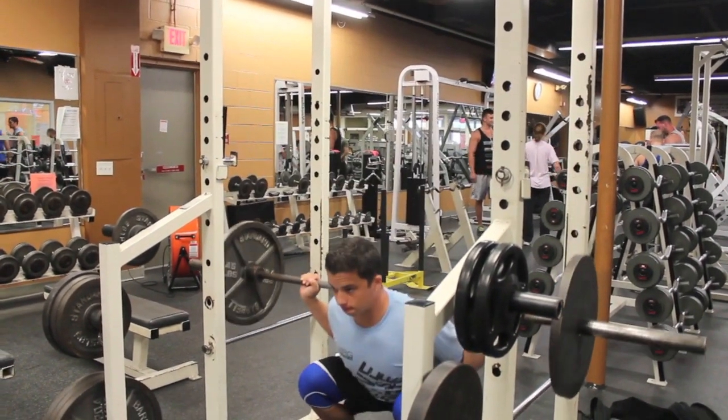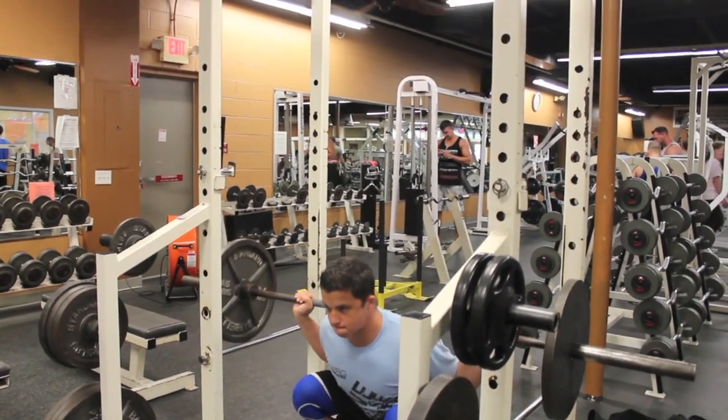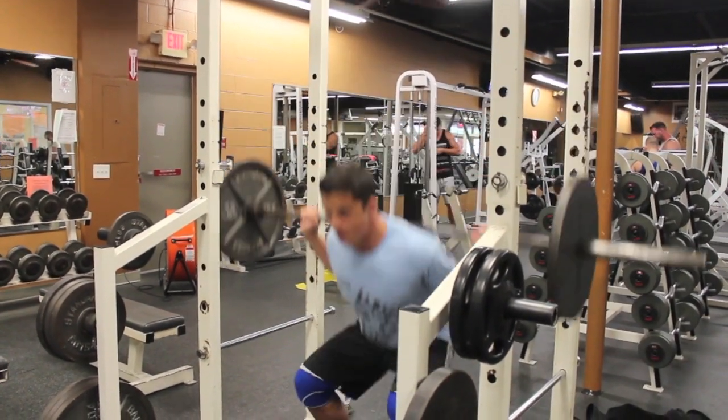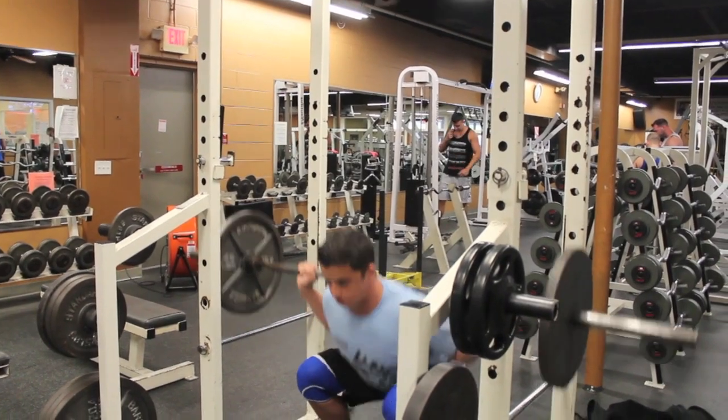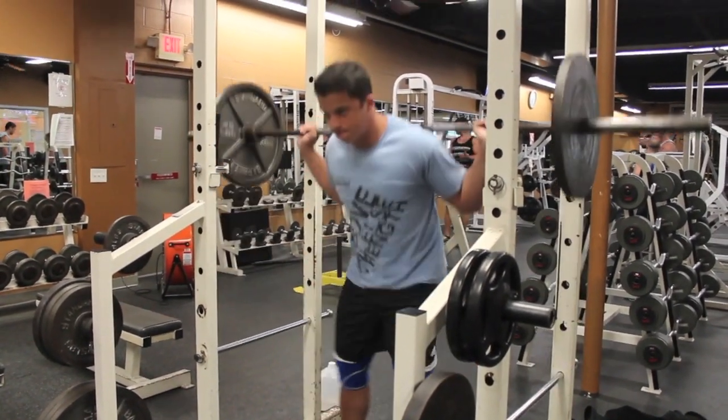Note that I'm warming up here by pause squatting 135. A pause and a bounce is actually a very good way to warm yourself up for squats and get your mobility work warmed up as well, without having to do all the separate mobility exercises. Anyway, back to the story.